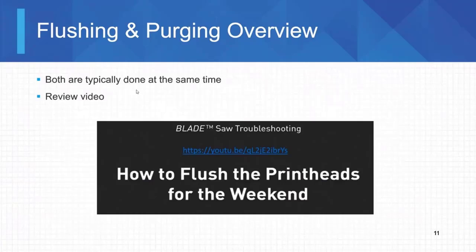Flushing and purging are typically done at the same time. We have a video on our YouTube page already, so we're just going to play that video now on how to flush the print heads for the weekend or for anything that's going to be more than 48 hours.